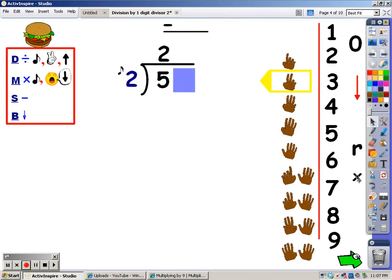The number of fingers is what I write at the top. My next step is to multiply. I sing the song of the divisor for the number of fingers at the top. 2, 4. I said 4, so I write that under the 5. And my next step is to subtract. 5 take away 4 is 1.